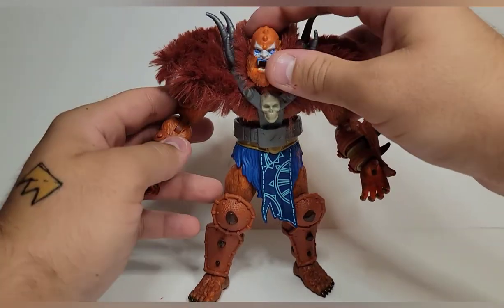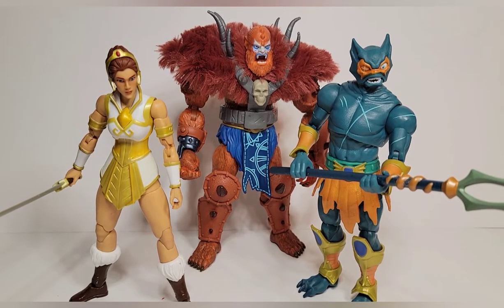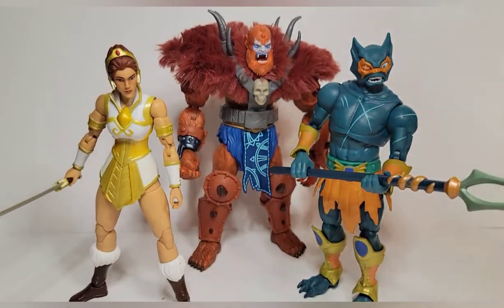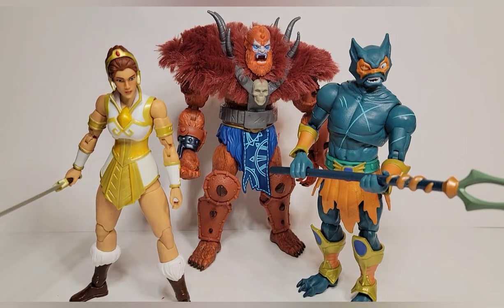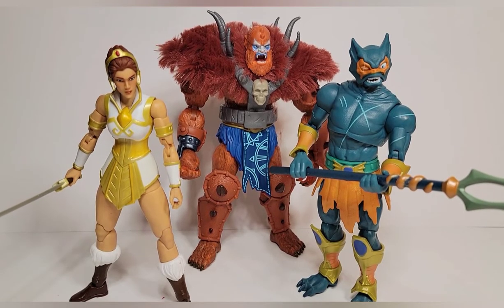Beast Man is obviously bigger. I don't have He-Man here to compare but next to Sleepwalker you can see the seven-inch scale is a little bigger. So, what am I thinking of these figures? Another solid set. I'm happy I was able to find all of them and review them together. There are a couple things hitting soon — I can't wait for She-Ra, very excited, and Sun Man, though I don't think he's coming out soon. Two of the five I wanted from this line are on the way, so I'm very happy.